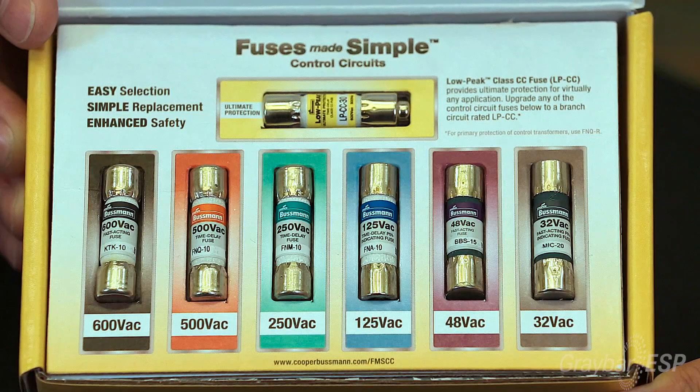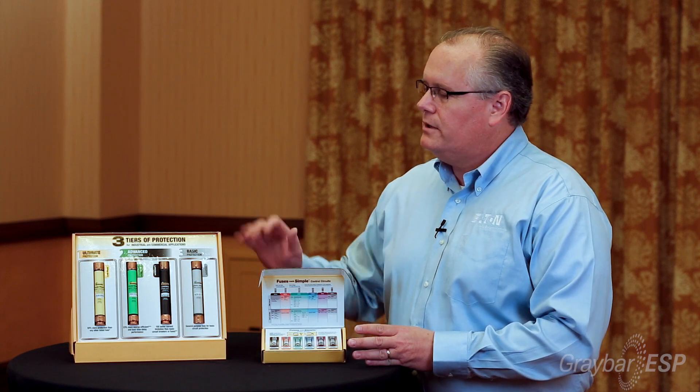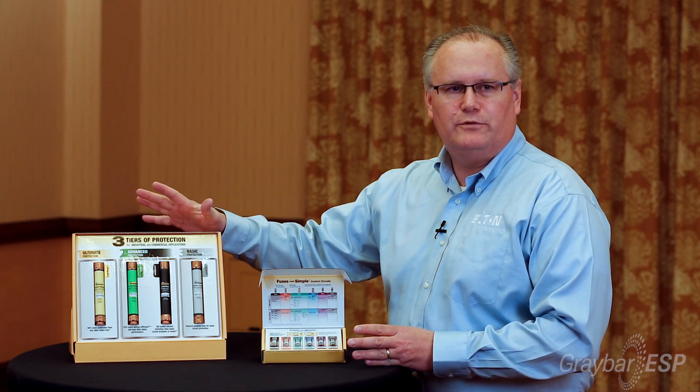These fuses here to my left are the control circuit fuses. These do not have a class rating. They're more supplementary type fuses that supplement the class rated fuses.